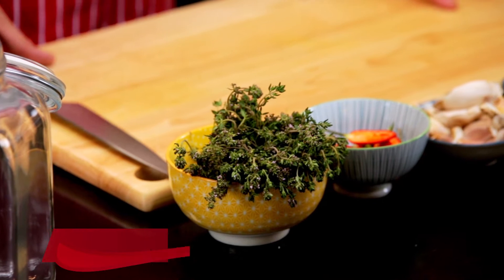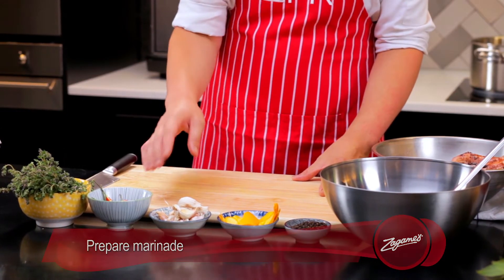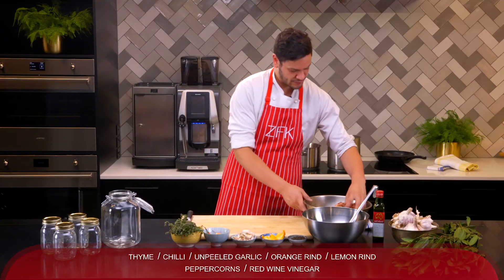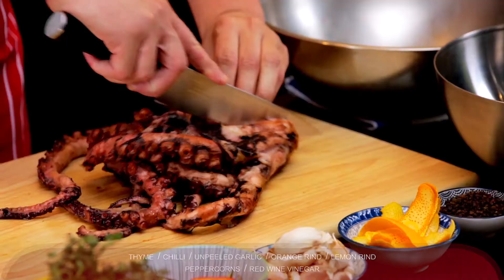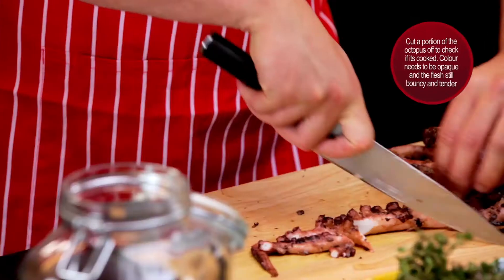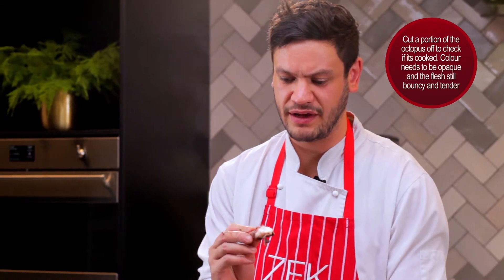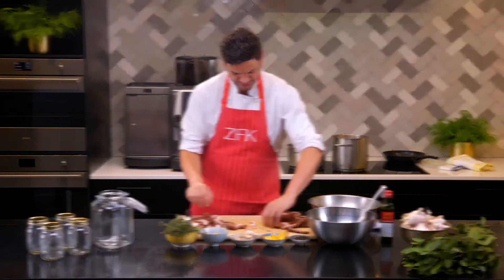We're going to start our marinade now. We've got some fresh thyme, halved chilies, some unpeeled garlic just crushed up a little bit, some lemon rind, some orange rind, some black peppercorns, red wine vinegar and we've got our cooked octopus. Just to check if this is cooked, guys, you just want a nice opaque colour — it shouldn't be translucent at all inside after a couple of hours cooking. It should be fine.